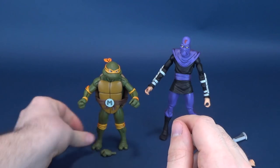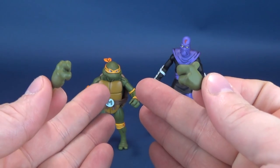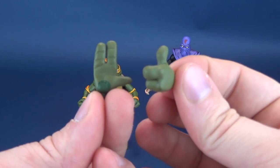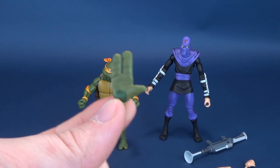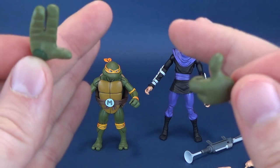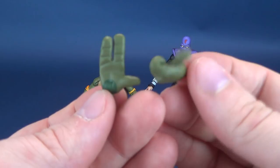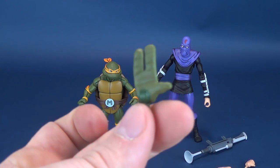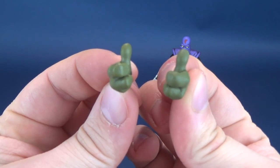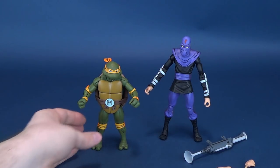He also comes with a series of interchangeable hands — technically one pair, which are thumbs-up hands. Being that all the turtles are the same color, you can mix and match these. For example, Leonardo's high-five hand and Michelangelo's thumbs-up hand are the exact same color, so if you want to use the high-five hand with Michelangelo, there's nothing stopping you. That is all the accessories that come included with this party dude.